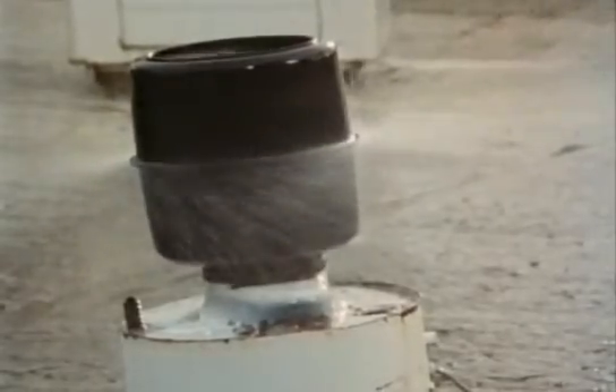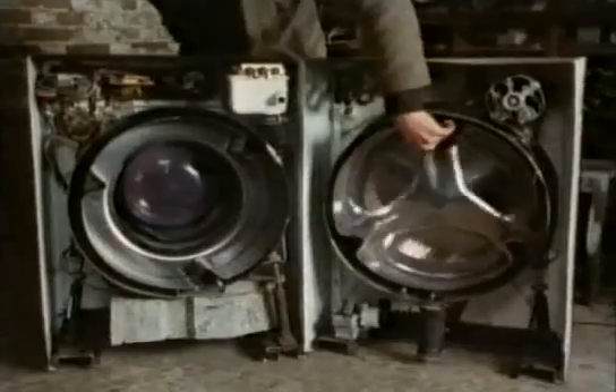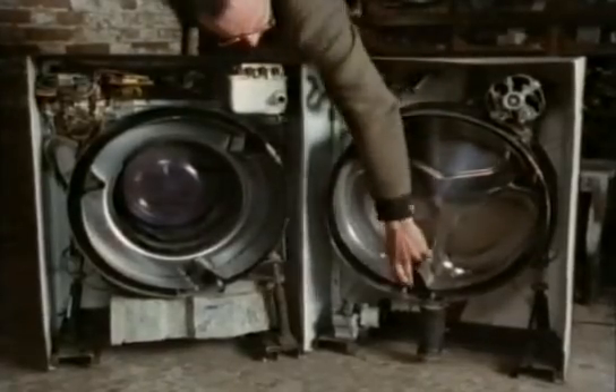This is actually part of a separate spin dryer, but the automatic uses the same principle. The water is flung into an outer drum. From there, it's then pumped out the bottom.